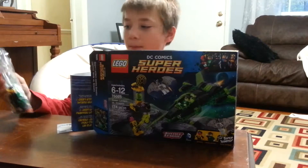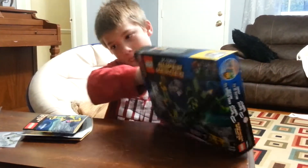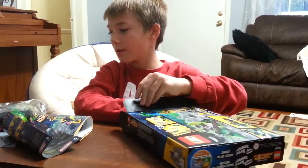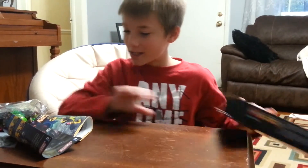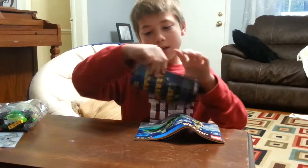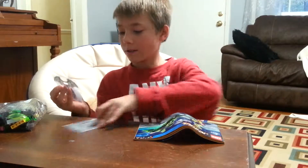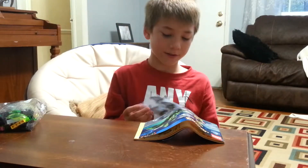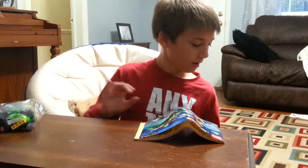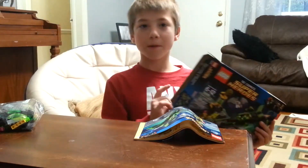I'll count the bags. There's two bags. There's the instructions, this is a comic book, and here's the wings that go on the space Batman. So this is the set, and now I'm going to build it.